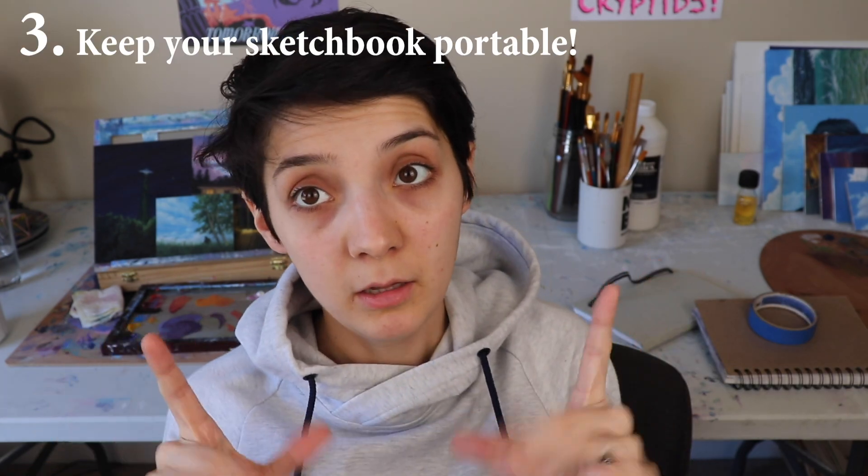Keep your sketchbook small and portable. I really like this size — this one's 5.5 by 8, and I think this one's 5 by 8, so pretty small. That way you can take it with you, whether it's out and about or probably more likely like to the couch with you or in bed. If you have a big one, sometimes it's hard to just sketch other than just on a table. But if you have a little one, you can crawl into bed and sketch.